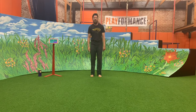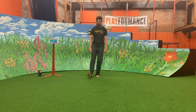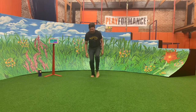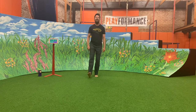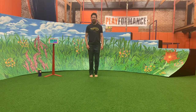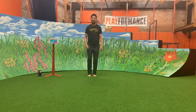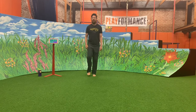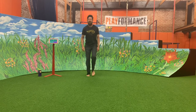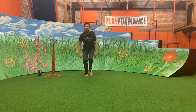Now we're going to try coordination with the feet, and this one's going to look like this. We're going to go heel with our right foot, and then toe touch with a little bit of bend with our left foot. So do this with me: heel, toe. Heel, toe. Heel, toe. Good. Very good.